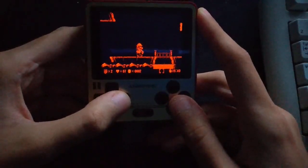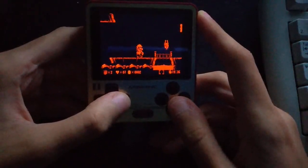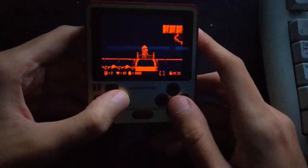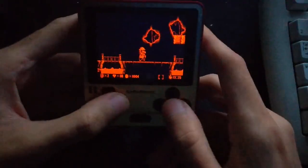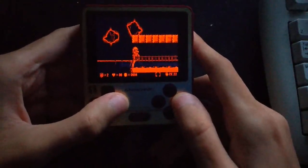Yeah, it's quite good quality right now. You can set the frame skipping, for example. There's no triple buffering nor V-sync, although it does set the refresh rate to 50Hz, just like the real console.